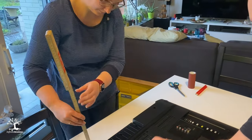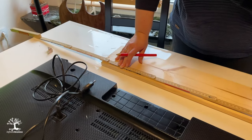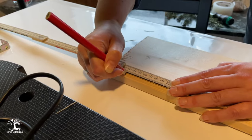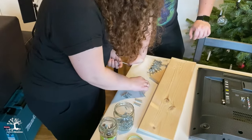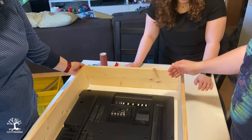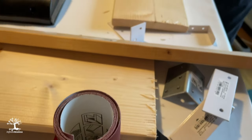Nina took the exact measurements of the TV and then cut and sanded the boards together with Jan. Then we screwed the frame together.